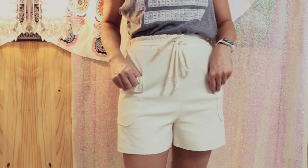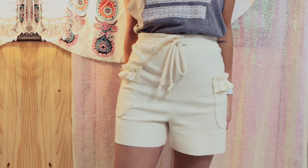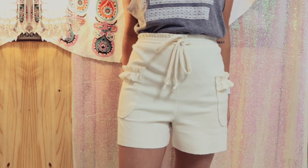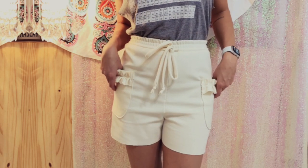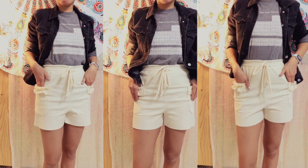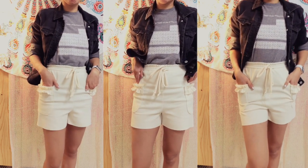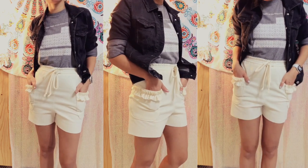I did draft the pattern for these shorts and I did that on a separate video so that this video isn't too long. If you want to check that out, you can click on the link below — it's called 'How to Draft High-Waisted Jogger Shorts.' I also have a video on how to draft the pockets as well.